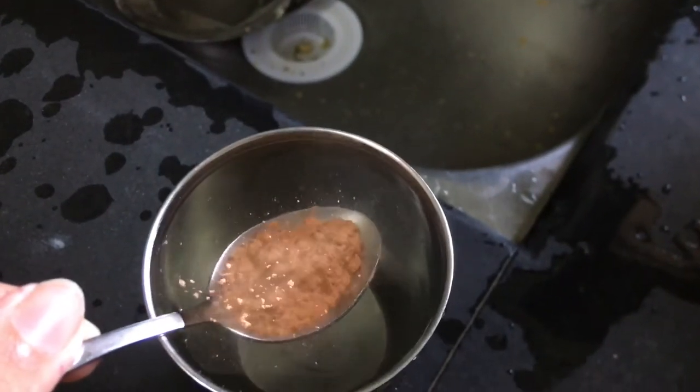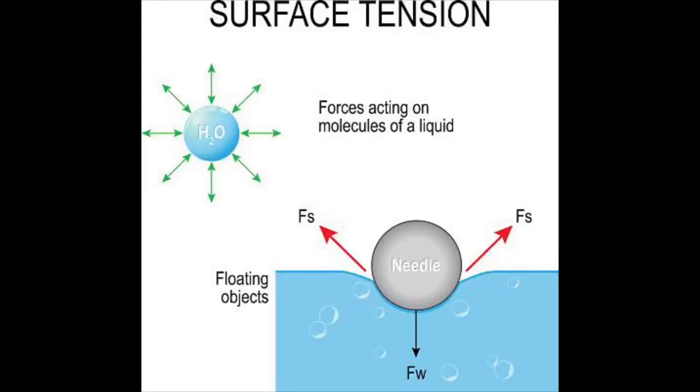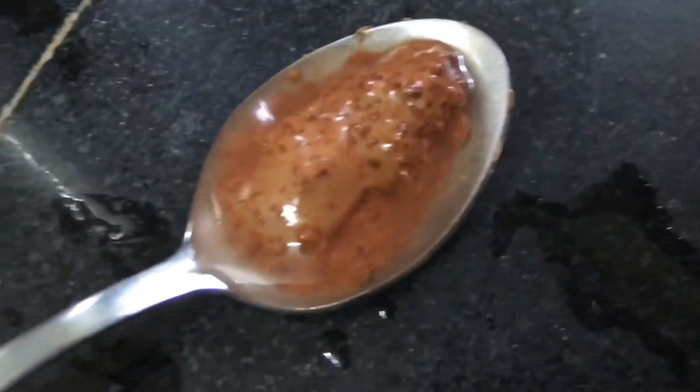Basically, the cocoa powder is hydrophobic to some degree, which means it can repel some liquids like water. So when it is dipped into the bottle, it forms a small air bubble around it, which is kept together by the water's surface tension. Surface tension works due to the cohesive forces between molecules.